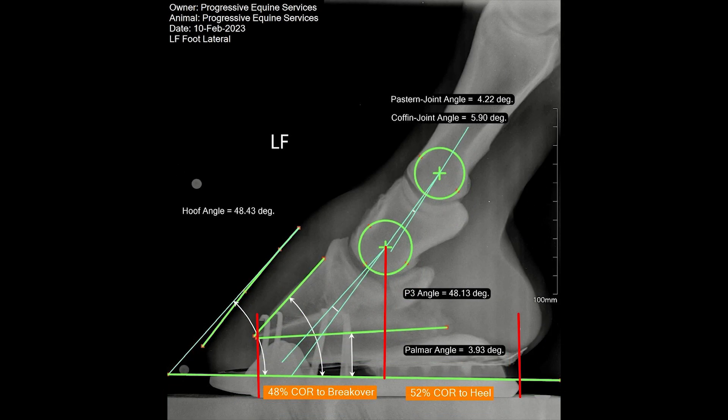Once we move the toe shoe, set slightly back from the toe, we were able to achieve a 48% COR to break over and a 52% COR to the heels.